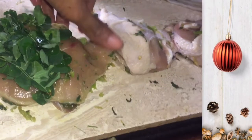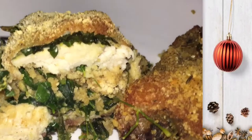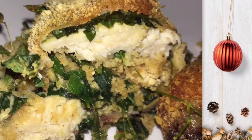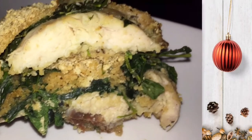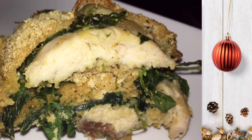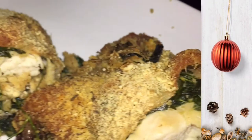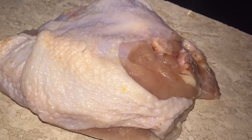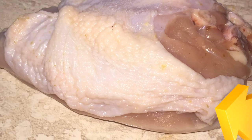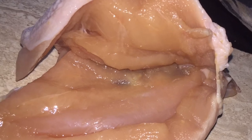Thank you for joining us. I'm going to make sure and wash this chicken, and then I'm going to cut this side that you're seeing on your screen and open up that piece of meat like a butterfly cut, but not really a butterfly cut.